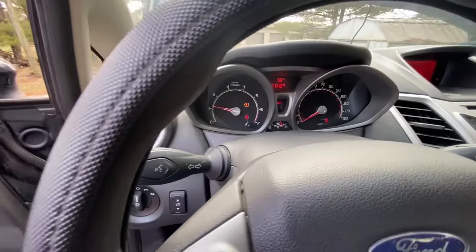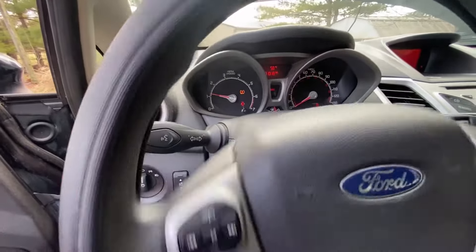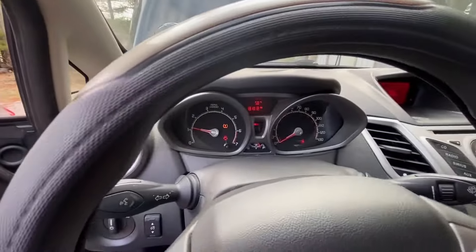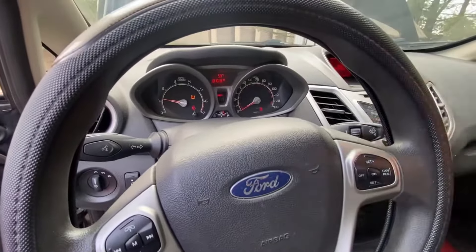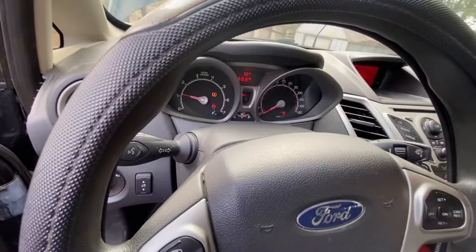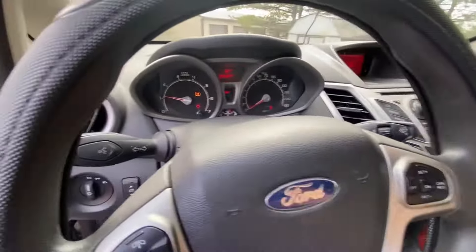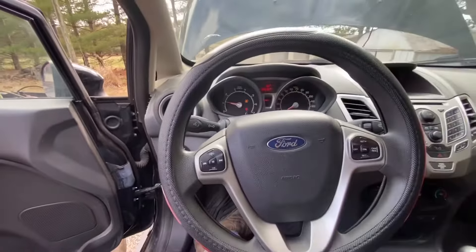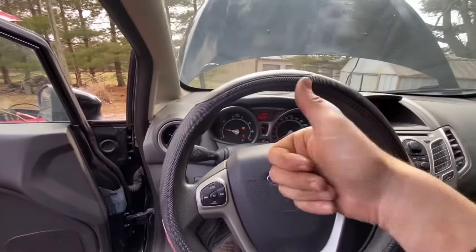If you guys want to see more, I do a lot of electrical stuff and a lot of difficult things that shops don't even mess with. The shop could not figure this vehicle out — they were going to charge them $2,200 to go through the electrical system. Like I said, it took me two hours to diagnose, so it wasn't terrible. Hopefully I can help somebody out with this video. If you like it, subscribe and comment.